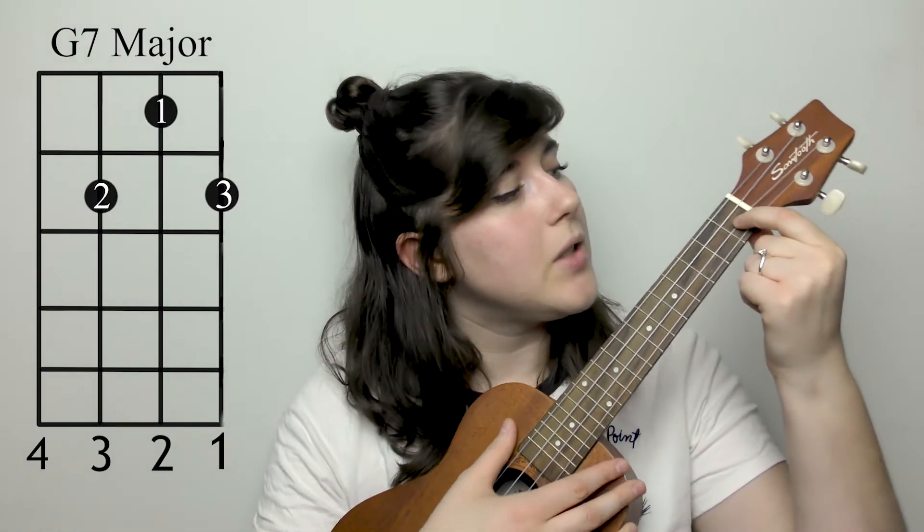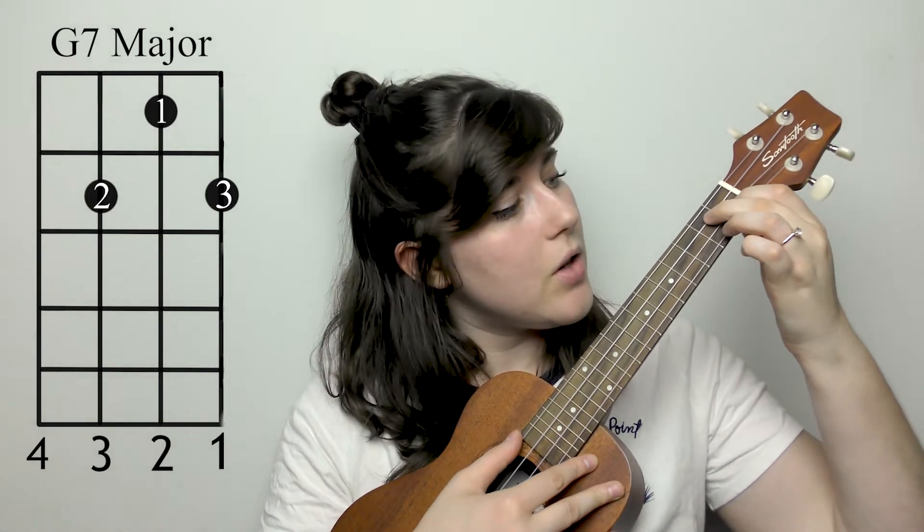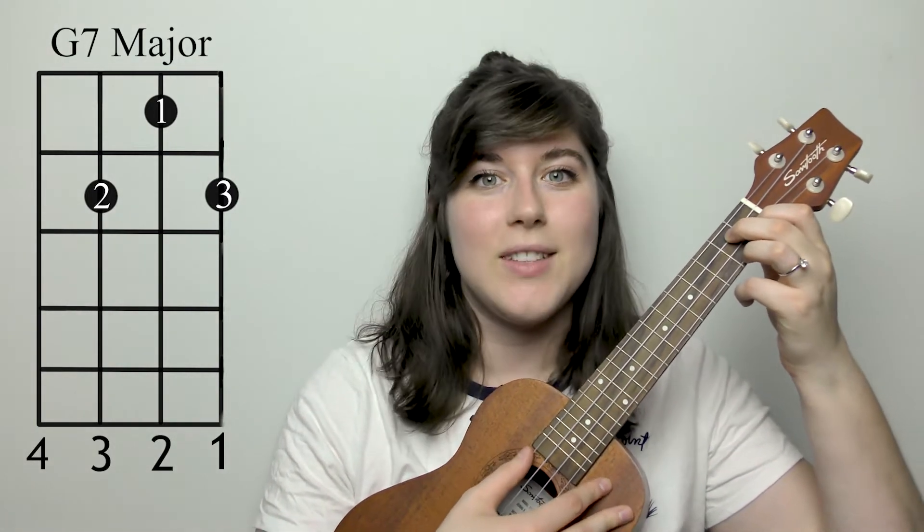The next chord you're gonna need to know is G7. You're gonna take your first finger and place it on the first fret, second string. The second finger is gonna go on the second fret, third string, and the third finger is gonna go on the second fret, first string.